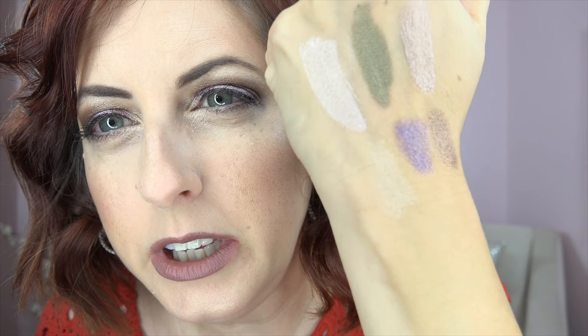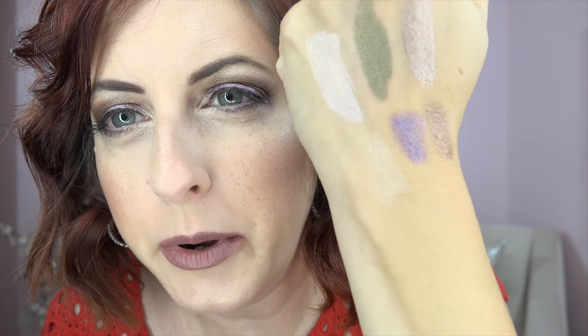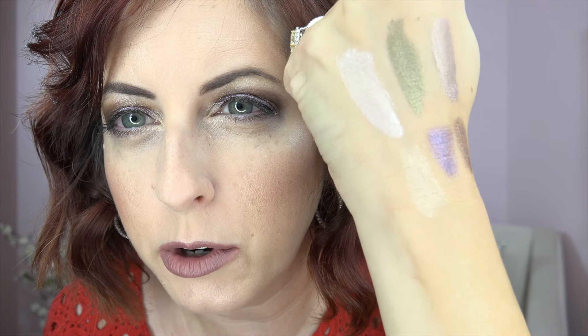Another crayon color is Barely Beige, which I used as my highlight today. It has a bit of shimmer but it's not as power-packed with color — probably because it's just an ivory beige. I love these crayons because they're versatile: you can use them as eyeliners, which you couldn't easily do with the liquid Eye Chrome wands. You can use them on your lid and also line with them.